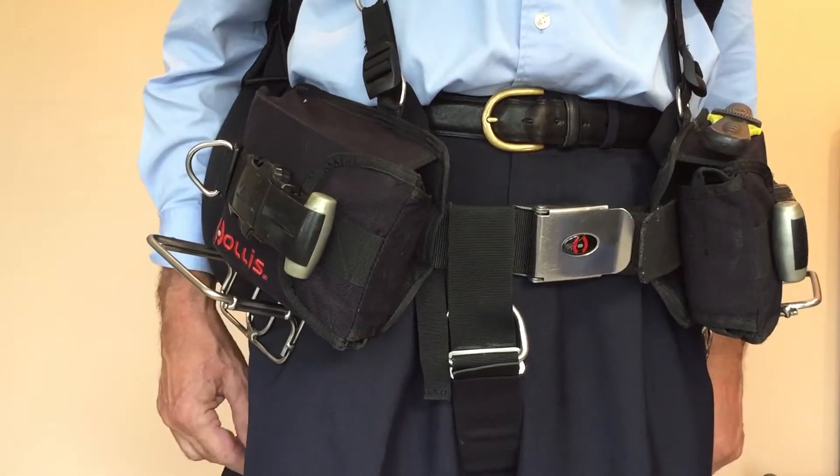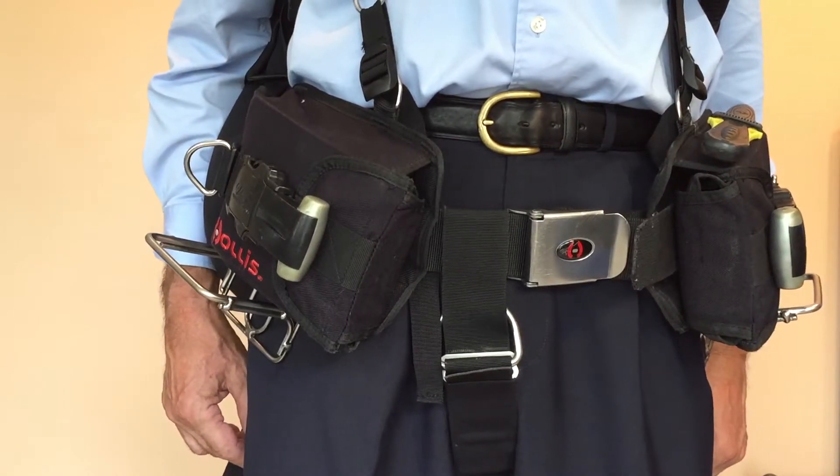Otherwise, the procedures for mounting and dismounting are the same. Thank you for taking the time to watch this video. I believe this invention could well be the next major advancement in the evolution of sidemount diving, and look forward to the day when the product could be offered as a standard feature of sidemount BCDs in place of snap bolts. If your company is interested in taking the next steps with me, I'd be pleased to provide a set of prototypes to facilitate in-water testing. I'd also be delighted to receive an email with such a request at your earliest convenience.